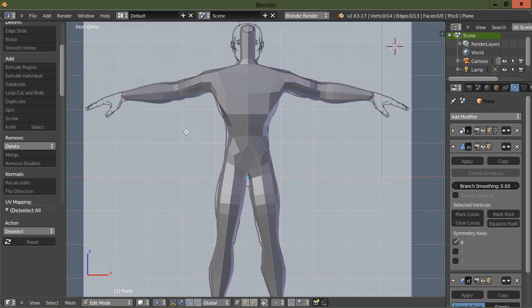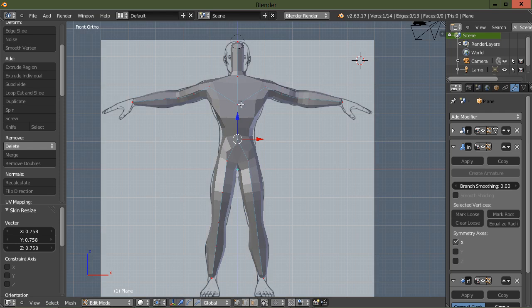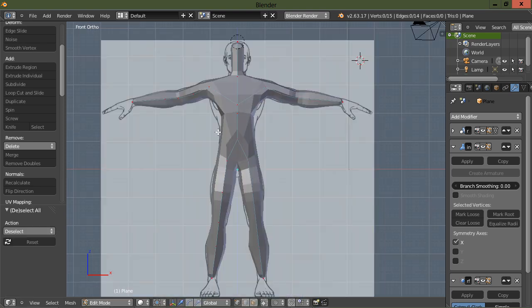Pretty much what I've figured out is we'll have to go in, apply your modifiers, and then go into edit mode and create your hands and feet. I'm still experimenting with that. Let's scale this back down some, select these two vertices and add a subdivision, scale that back down. Let's go into the side view, lift that up a little bit, scale it down, bring it forward, and scale it in the Y direction.